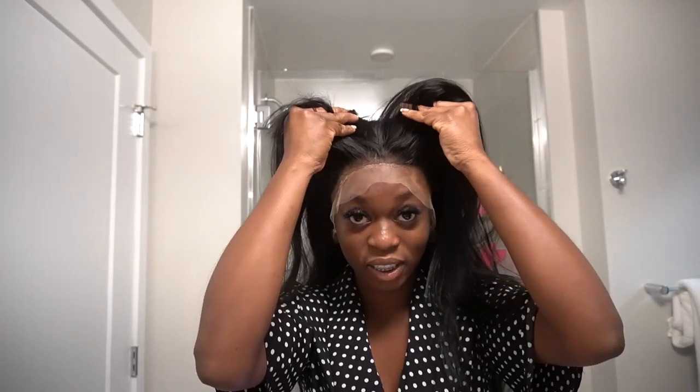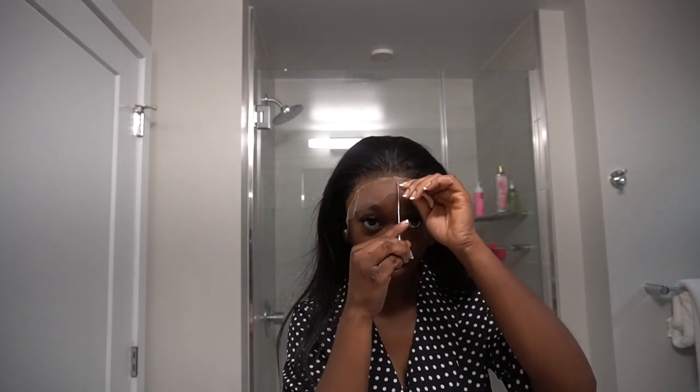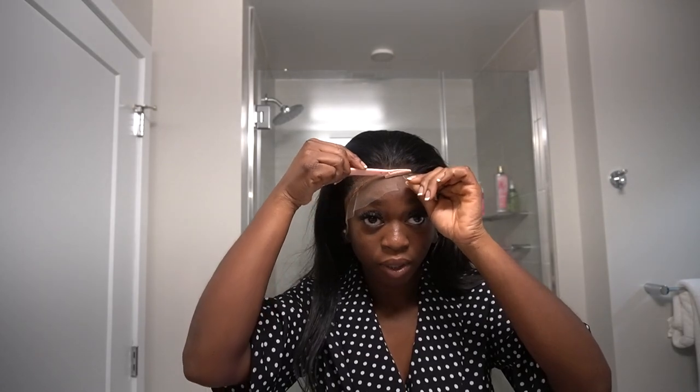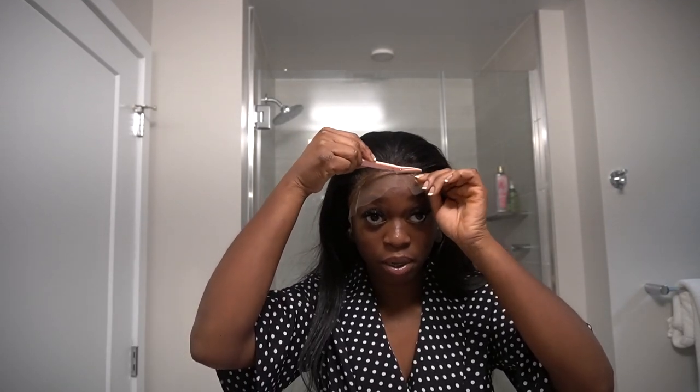I'm going to blow dry this for about five minutes and then come back and cut the lace. You can see how this is laid — it is stuck on my head. I find my scissors, but I actually like using the razor for this part because I think the jagged lines look better and more natural.